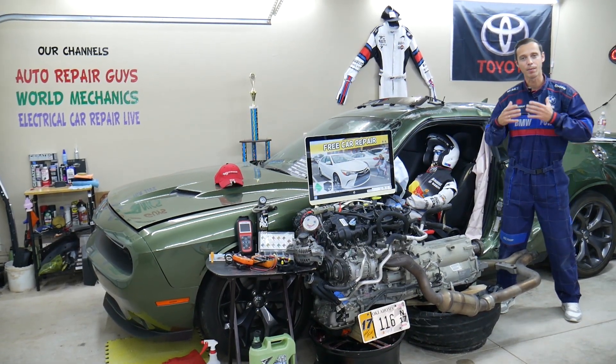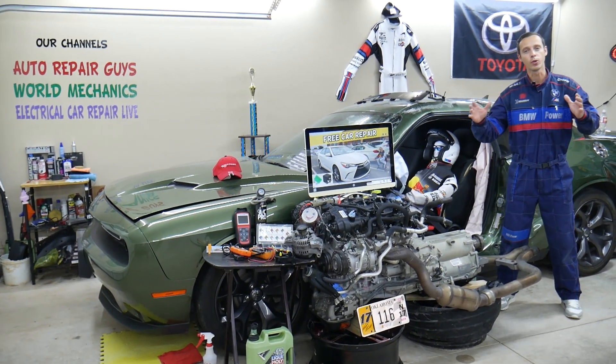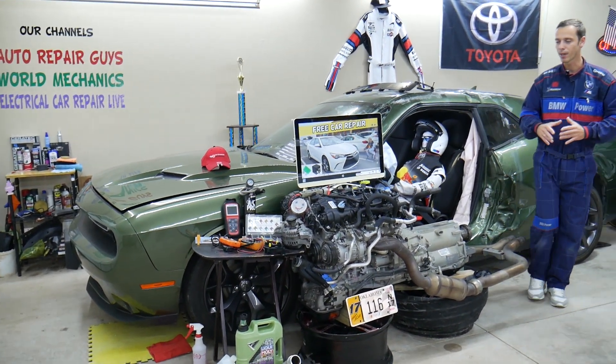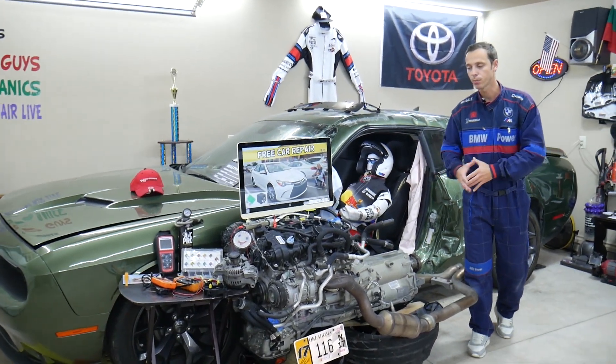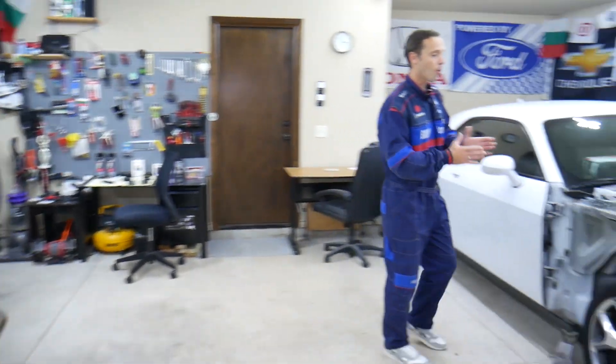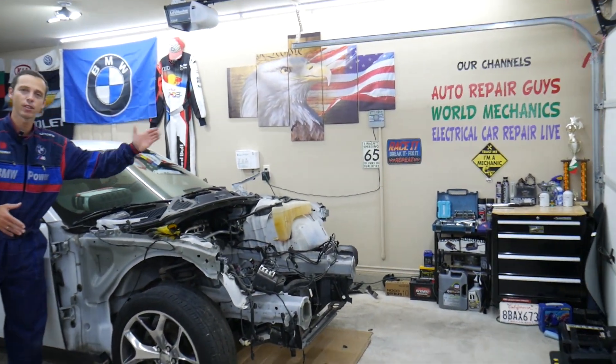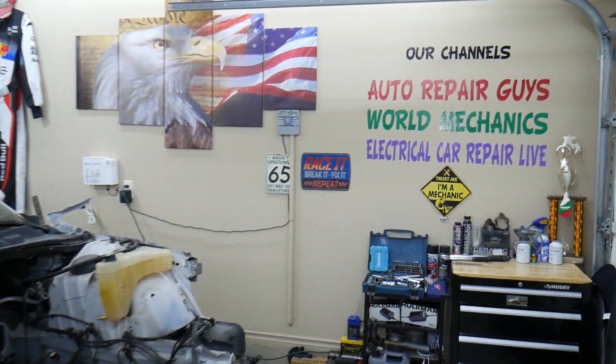Before we start, let's tell you a little bit about us. Every single car we get here at the garage, we try to make at least two to three hundred free repair videos. We take them completely apart — engines, transmissions — and show you how to do practically almost anything. We even do body work. We have more than twelve thousand free repair videos on our channels that can save you thousands of dollars in future repairs.